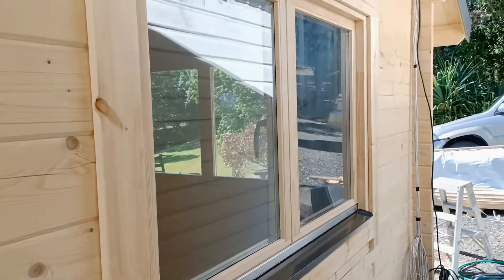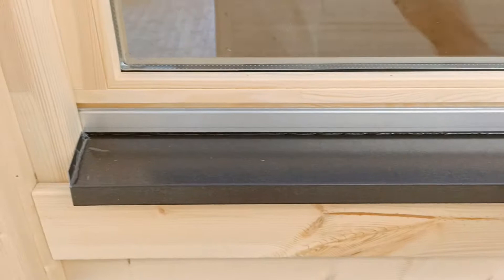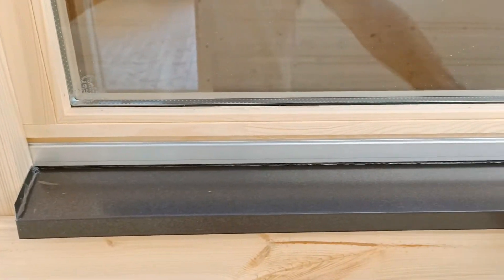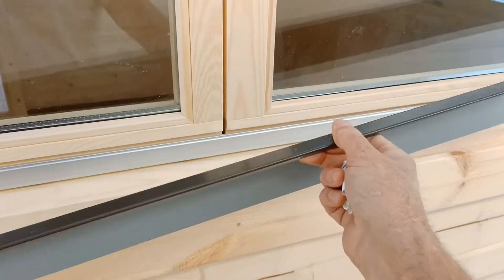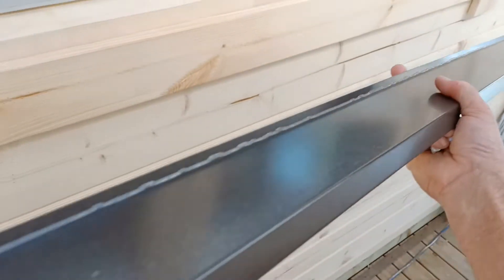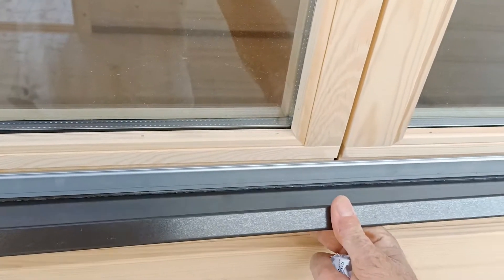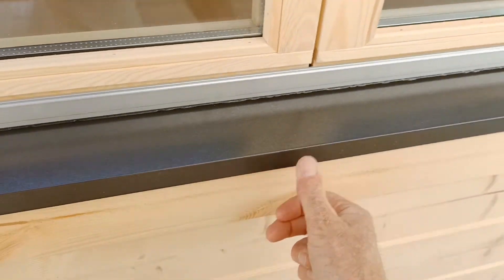Some of our larger cabins come with windows with this little metal lip on here. People ask how this goes on — you simply lift it up and it pulls off like that to make it easier for painting. You can see there's a little edge profile, and that little edge goes under the aluminium just like that and folds down.